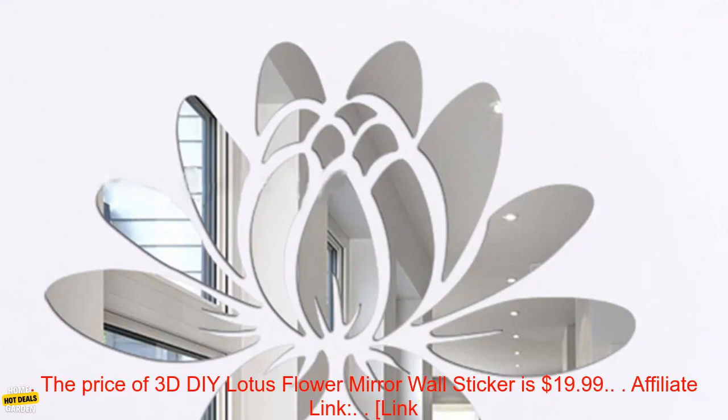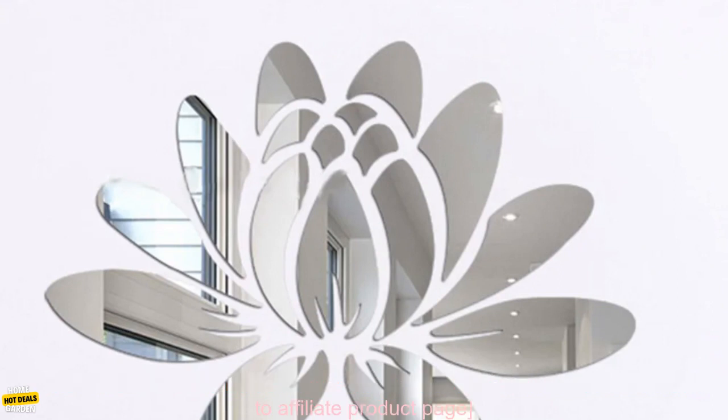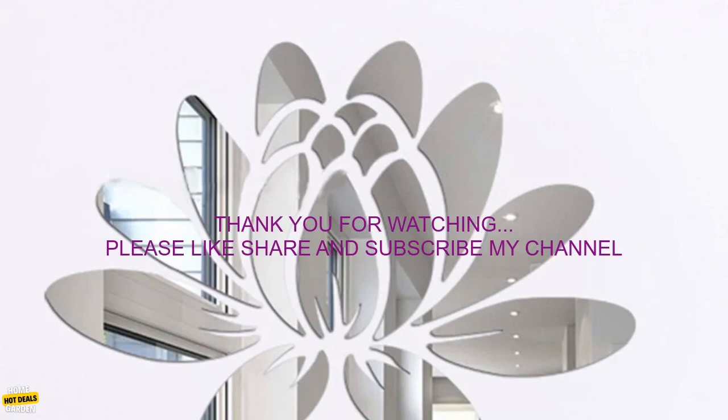Where to buy: You can purchase the 3D DIY Lotus Flower Mirror Wall Sticker on Amazon.com. The price is $19.99.